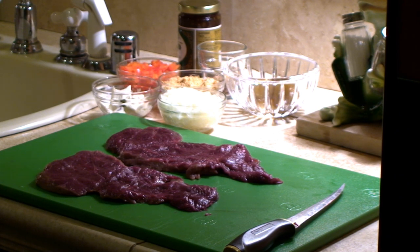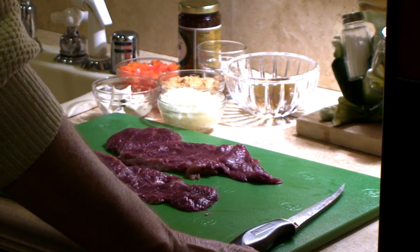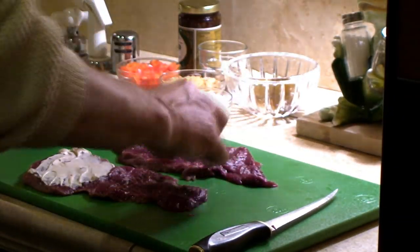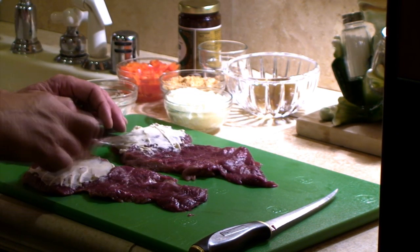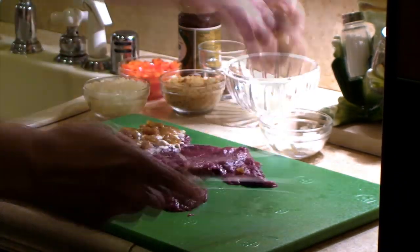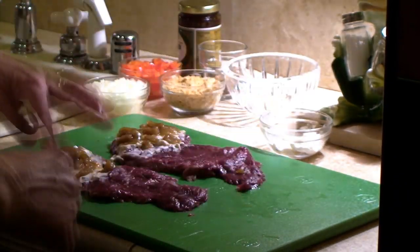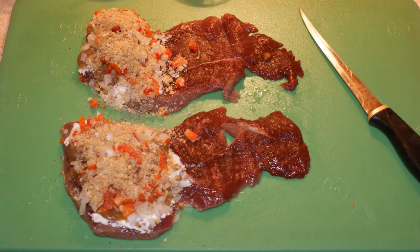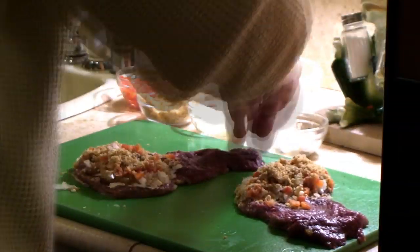I'm going to use the big section to put my stuffing on and fold over the other two sections to completely cover the breast. Now all you have to do is load up the ingredients — this takes just a few seconds. Be sure to save some of the ingredients for the top of the recipe. Notice how easy it is with the breast laid open to spread my cream cheese, then sprinkle the ingredients on both halves. I'm going to fold over the remaining halves and use toothpicks to secure. I've also saved some topping to sprinkle on top of my finished product.